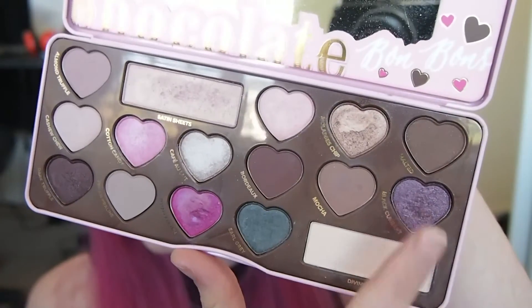Now for the smokiness I'm using the Colourpop shadow in the shade Lace, packing this all over the center of the lid with my finger. Then I'm buffing the shades Board Dough and Black Current from the Bonbons palette into the crease to help blend that dark purple out. Then I'm taking the shade Dark Truffle and packing this in the center of the lid to darken it up a little bit more.